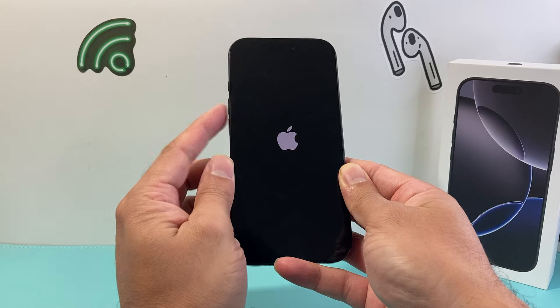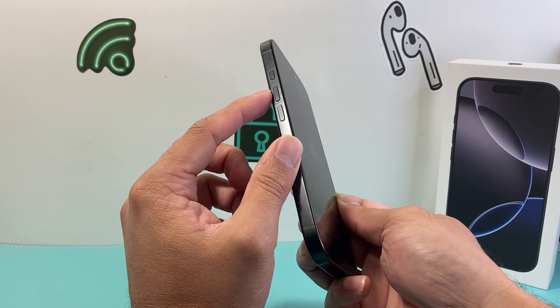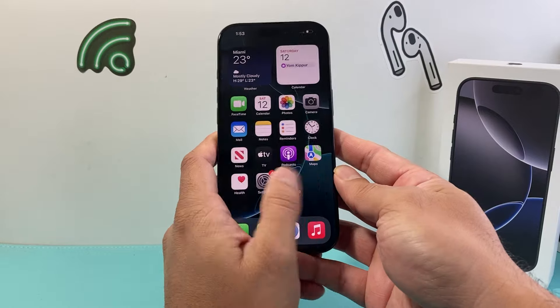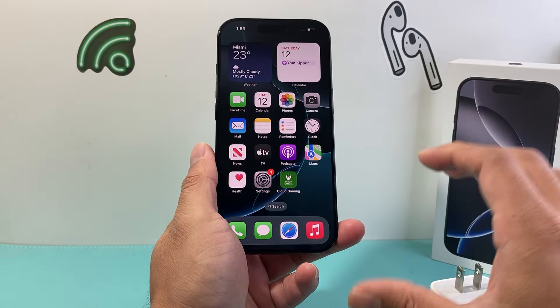Just volume up, volume down quickly one after another — the volume buttons are located right under the action button. So volume up, volume down, and then hold on to the side button until you can get the Apple logo to appear, then let go. Hopefully after that your phone is turning on and it is fixed. It should be quick and simple as that.